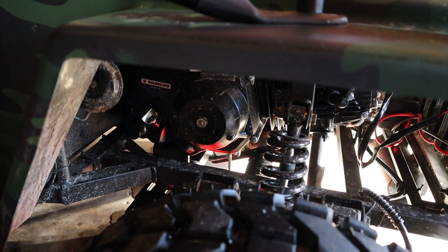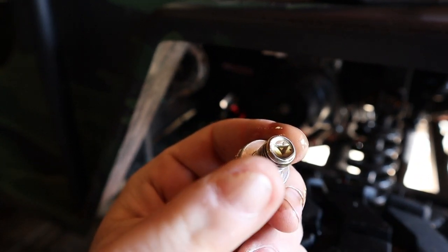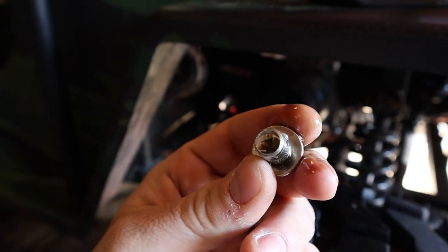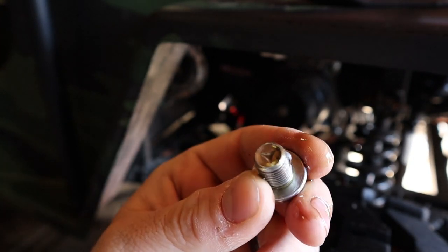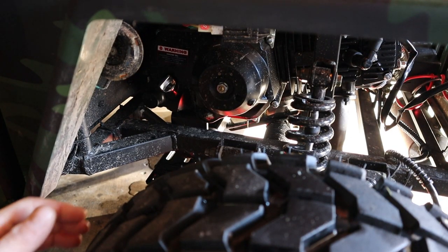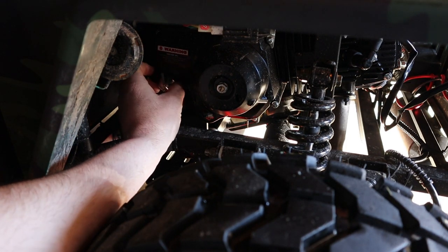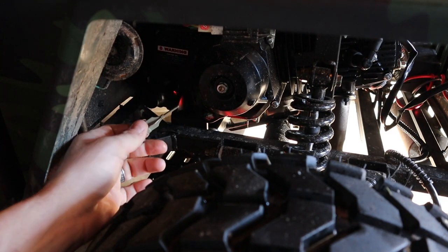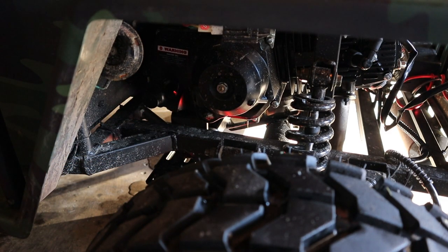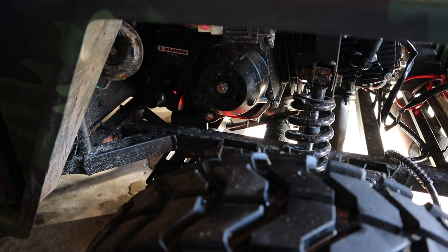We got the oil coming out. What you want to look for, if you're new at oil changes, is metal debris on the end of your drain plug. It doesn't feel like there is any on mine, so that is a good thing. The oil was clean on mine, so nothing to worry about. About four and a half hours is about the limit you want to go with these.